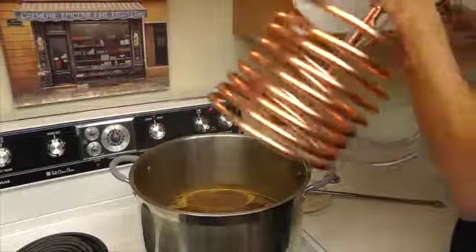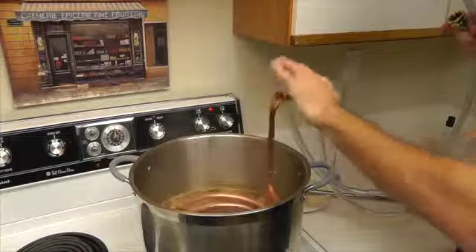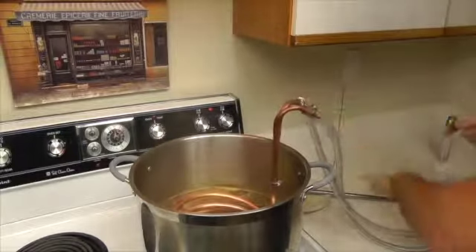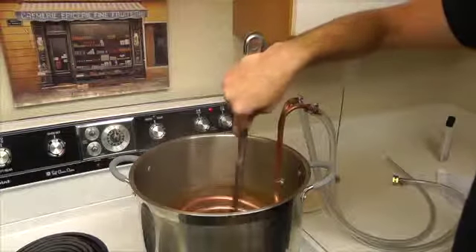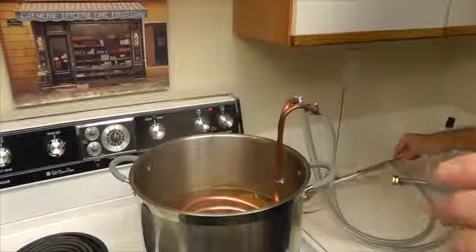Okay, now it is time to go ahead and drop our wort chiller in. Again, careful to keep the hoses away from the edges of the pot. Still kind of stir around a little bit — let me give you a better look at what this looks like.